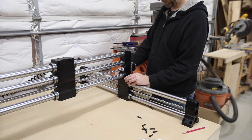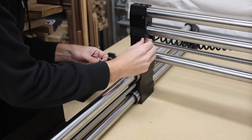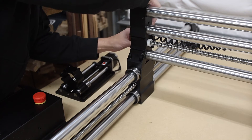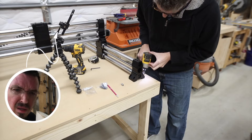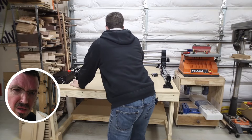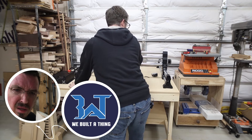There's an indent where the X rail sits down into the Y rail — I flush it up on one end before putting in some bolts, then moved to the other side and did the same. My buddy Drew Fisher was actually on a call helping me through some of these steps — he'd already set up his machine. He and I do a podcast together called We Built a Thing, so if you're into podcasts definitely go give it a listen.